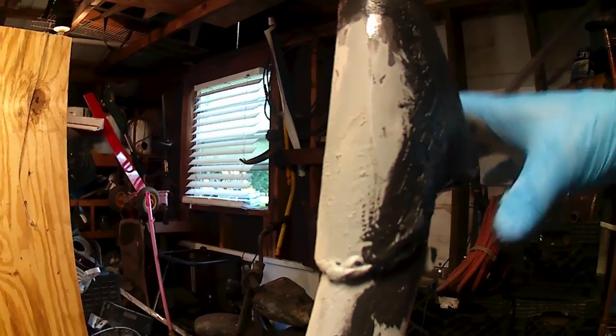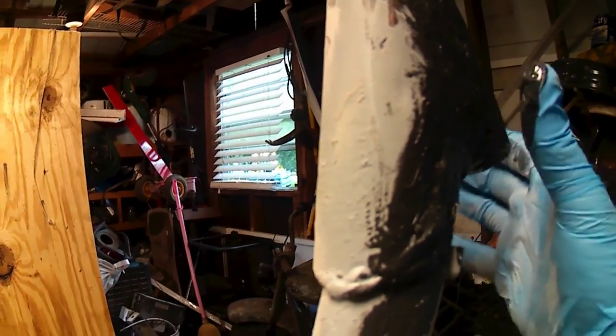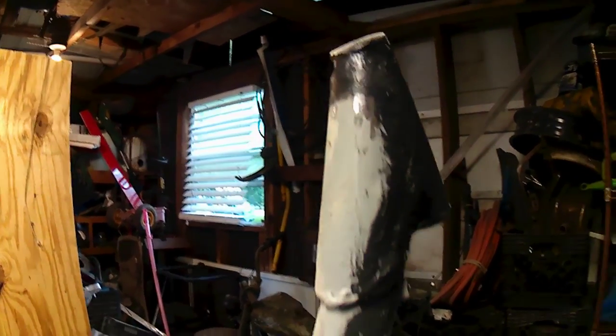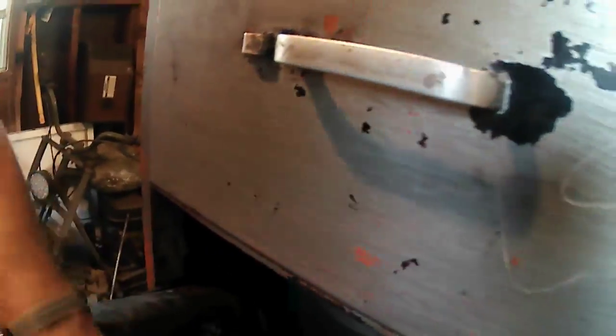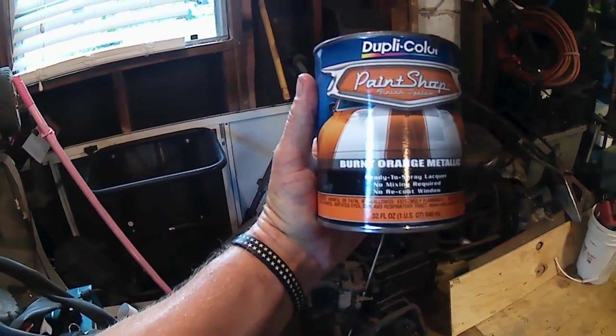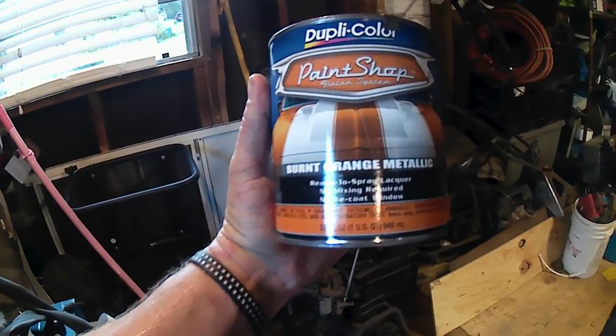I'll show y'all the paint that we're gonna be using — he wanted it the colors of the Texas Longhorns. Let me get this glove off real quick and I'll show y'all. This is it right here — it's a nice little burnt orange metallic, should look pretty nice on it. We're also going to paint the forks black.